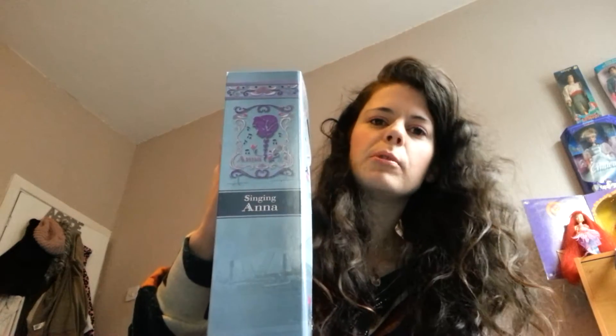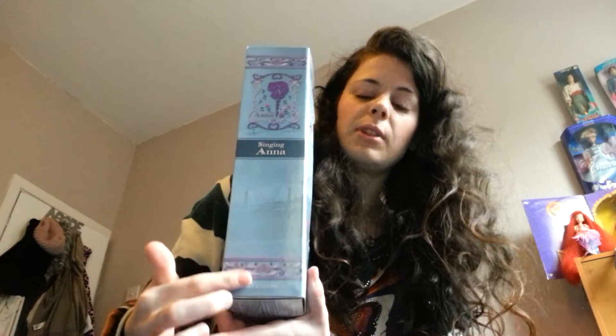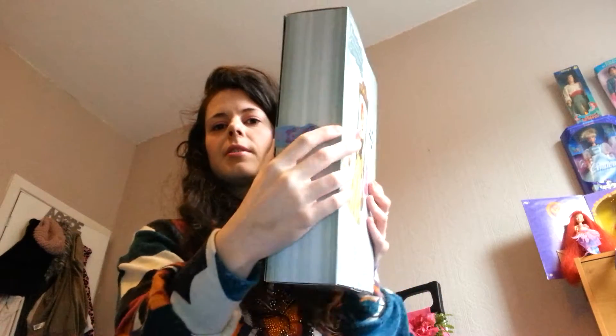The box is done into a type of storybook design, with the spine going down here and it just says 'Singing Honor.' Then we have all this floral design going all the way round here and all the way round the front as well. It has little tiny pages painted on to give the illusion of a book, and we have a clasp here attached by a piece of Velcro.